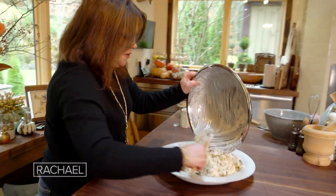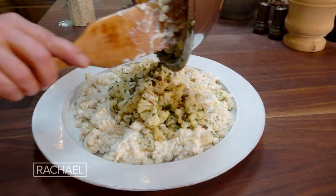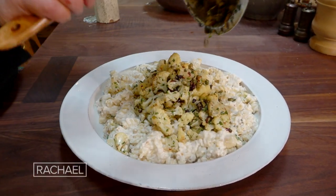What a beautiful winter dish. Pile the rest of the cauliflower on top.